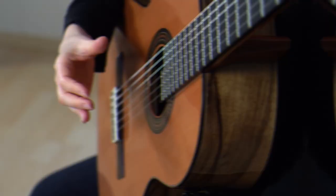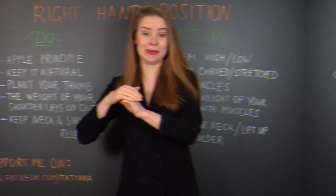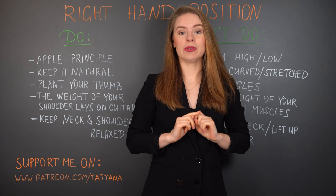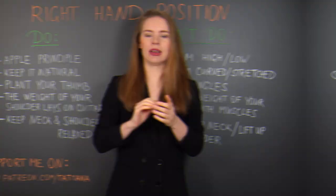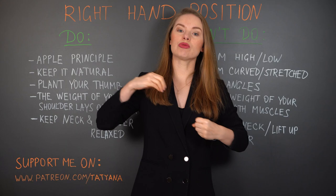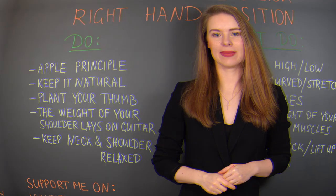The first thing is the Apple principle. When you take your right hand and put it on the strings, you imagine like you would hold an apple, so your fingers stay curved. If you don't like apples, you can take anything round that you want. What we don't do is keep our wrist extremely high or low. Why is that not good? Because keeping the wrist extremely high or low stretches the muscle, and stretched muscles are not able to work properly. In the worst case, that could even lead to injuries.